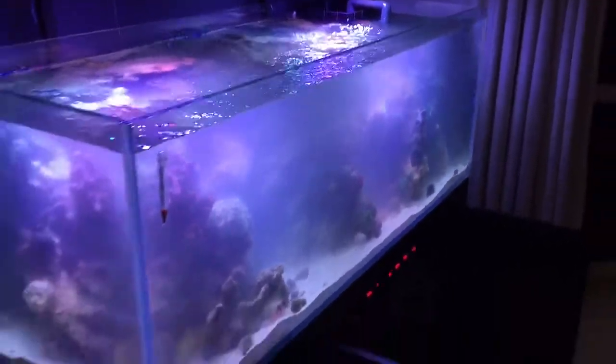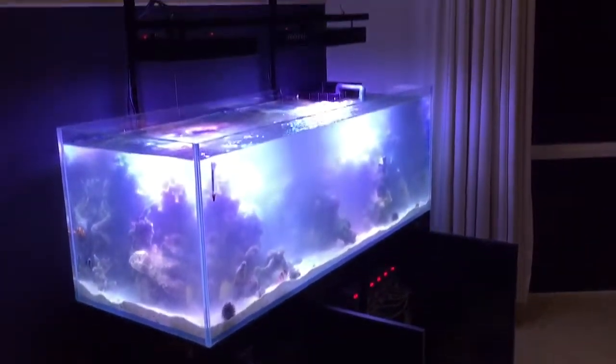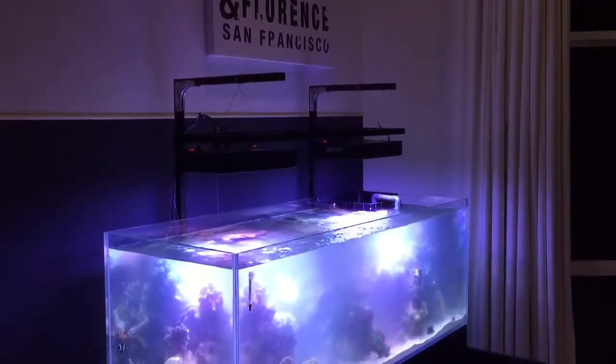We'll get some video updates over time with this tank, and it needs to be about as spectacular as it gets.